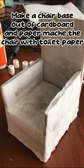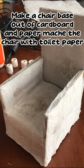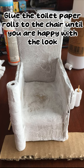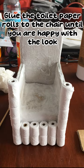Make a chair base out of cardboard and paper mache the chair with toilet paper. Stack and glue the toilet paper rolls together, then glue the toilet paper rolls to the chair until you are happy with the look.